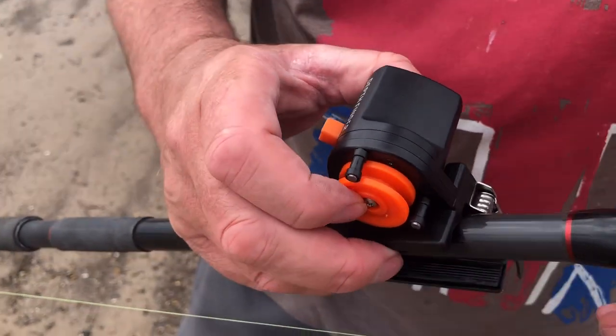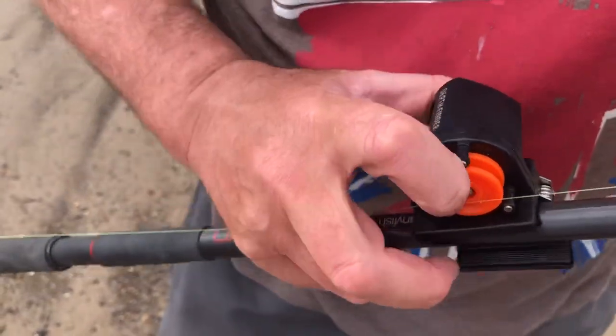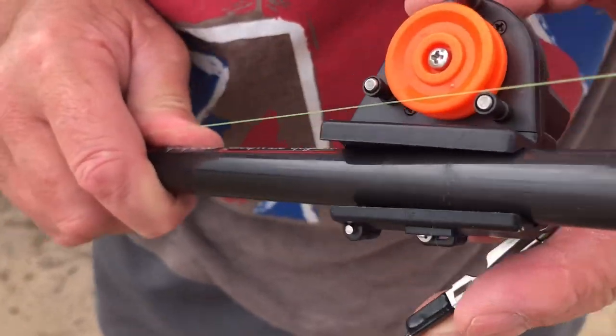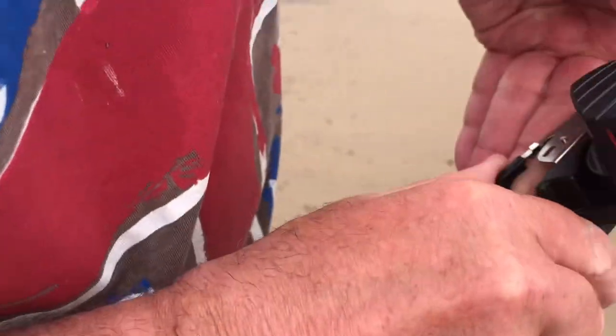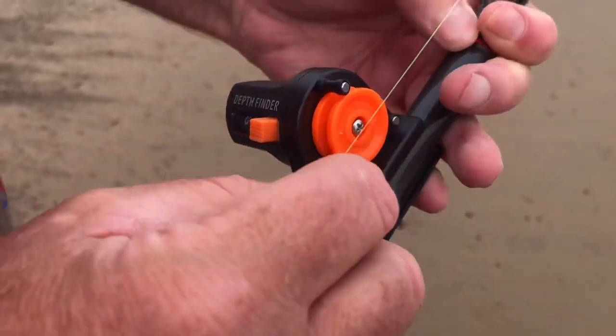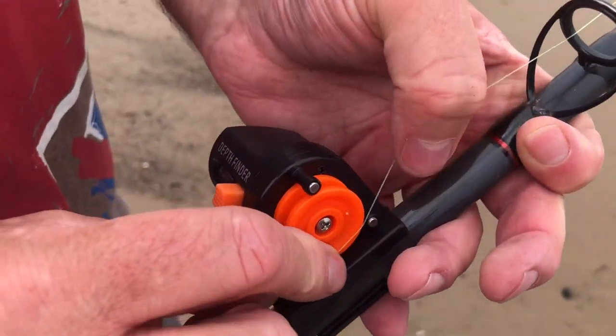Here's a nice little device I just purchased from Amazon, under a tenner. It tells me how far I cast it in the sea off the beach — you just reel it back and it measures in meters. Absolutely spot on, just under a tenner. Can't go wrong — just a rough idea of how far I'm getting when I cast off the beach.